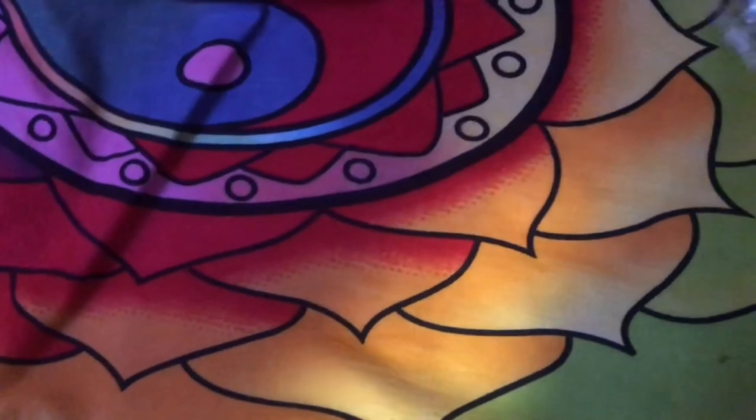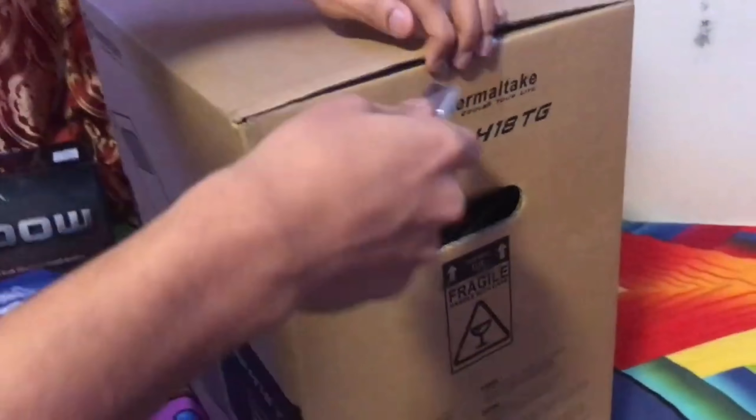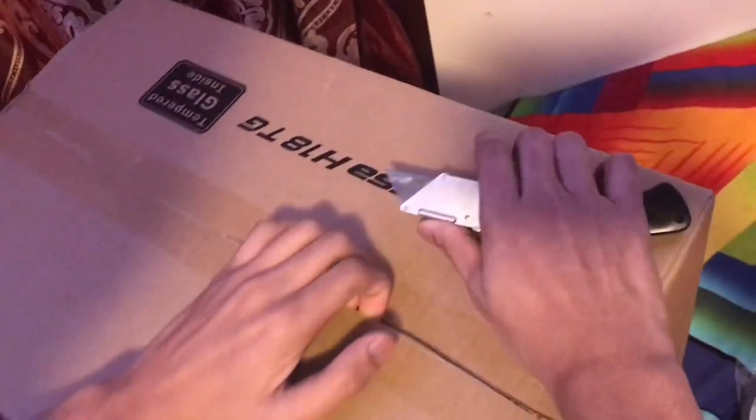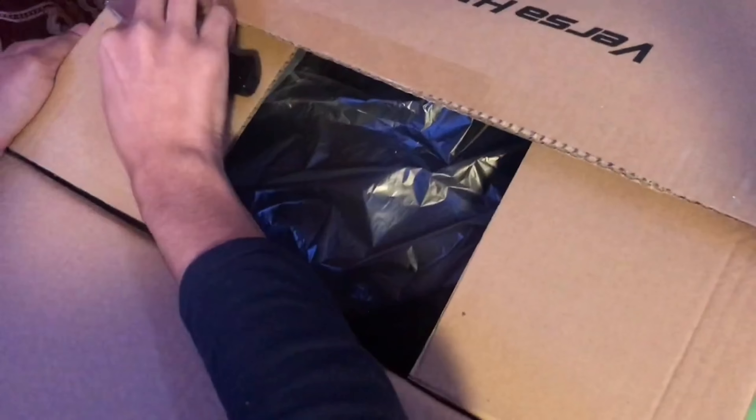Now I'm going to the PC case. I went with the Thermaltake TG Plus 4, which has tempered glass, for $55. All the links will be in the description. This is a Micro ATX case — it's a really small case but I really like it and for $55 I think it's worth it.